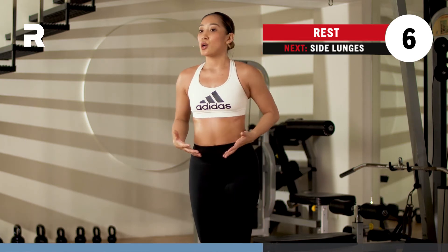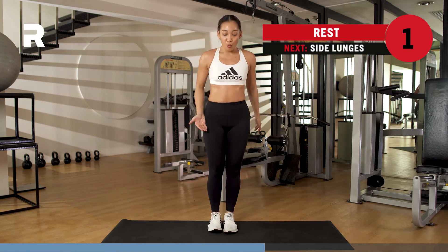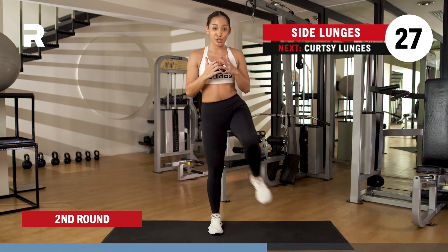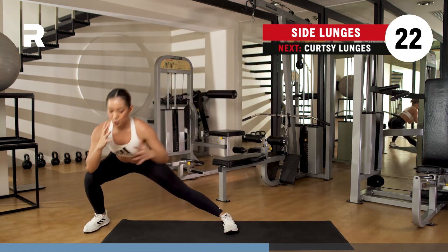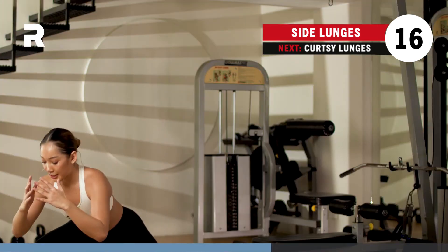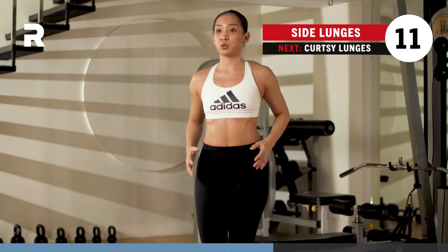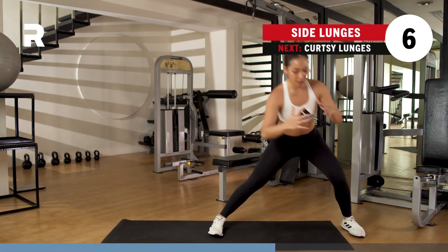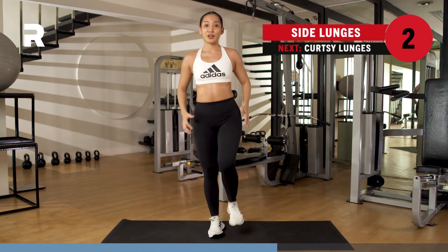Pick up that leg, bring it over to the other side. Keep your stabilizing leg straight. Everything is controlled right here. Breathing, come up. Come up, bring it here, come up. Breathing. Almost there, you guys, you got five seconds. You got four, three, two, one.